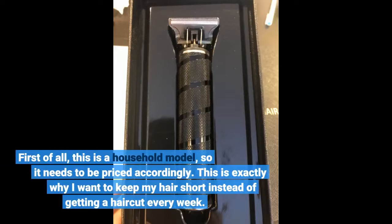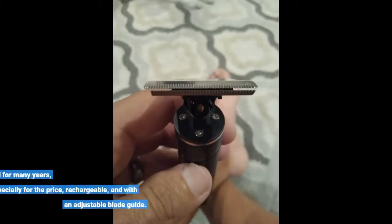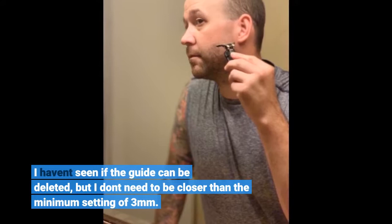First of all, this is a household model, so it needs to be priced accordingly. This is exactly why I want to keep my hair short instead of getting a haircut every week. I bought this clipper to replace the wired one that I have used for many years — especially for the price, it's rechargeable and comes with an adjustable blade guide. I haven't tested if the guide can be detached, but I don't need anything closer than the minimum setting of 3 millimeters.